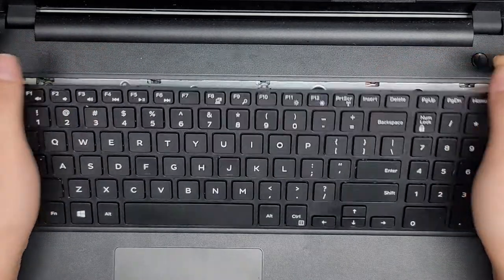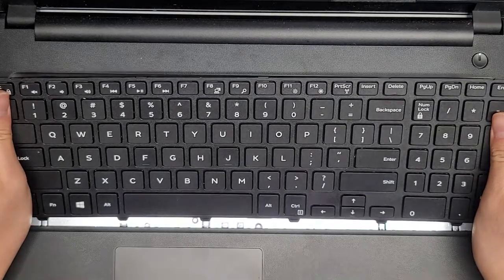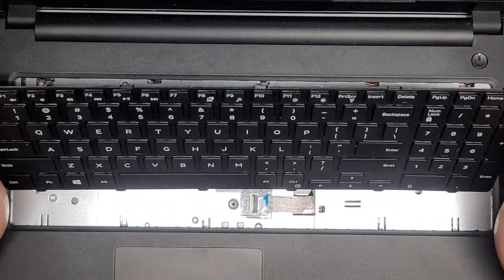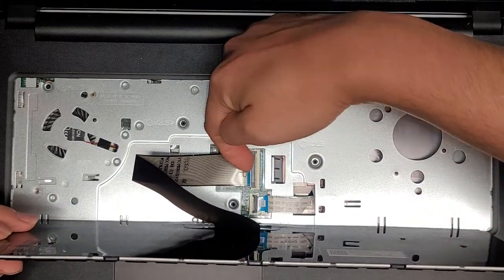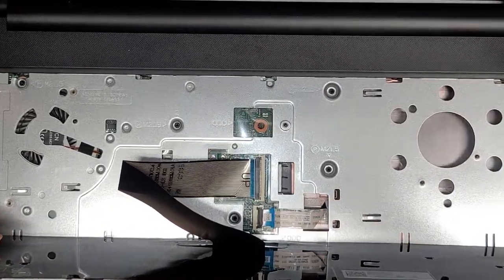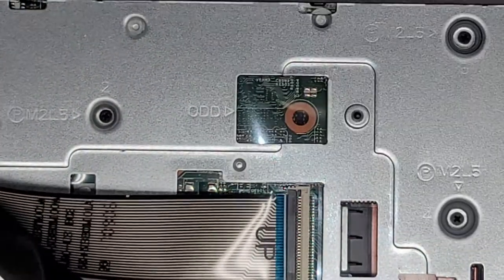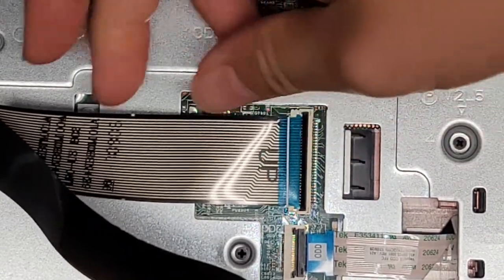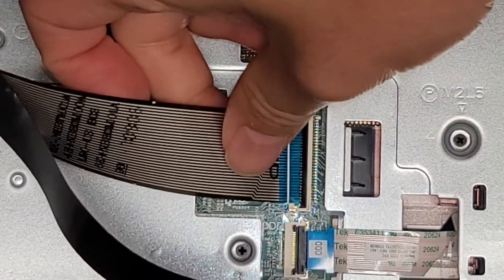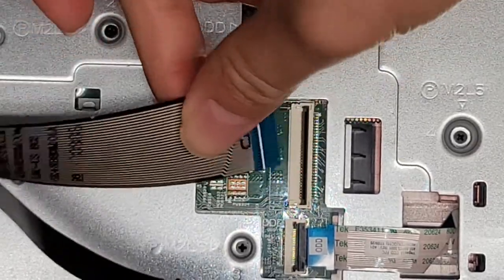We're basically bowing the keyboard outwards. Once you get it up partially, pull it this way, then carefully tilt it forward. Flip this latch up — once you flip that up, you can actually lift the cable slightly up and pull it back. Just like this, and there we go.